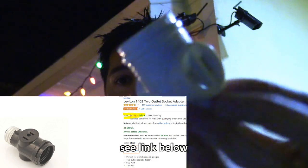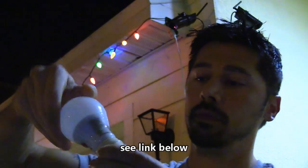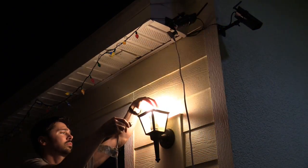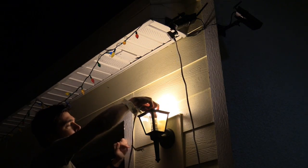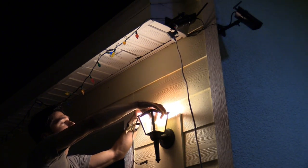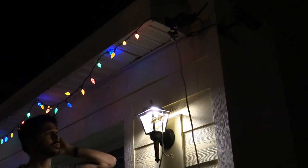Another great thing to have is this outdoor light socket with the AC outlet plugs. The only thing you have to do is just plug in your extension cord right on the side. It depends on how big your light fixture is, but it should work for most light fixtures. You can even put in the light bulb and put the top back on.